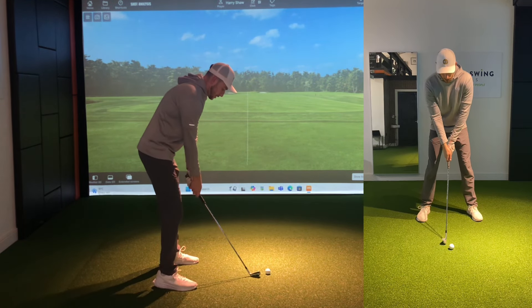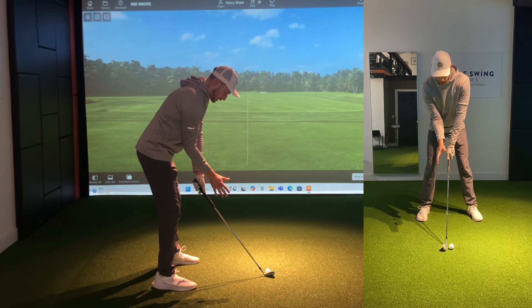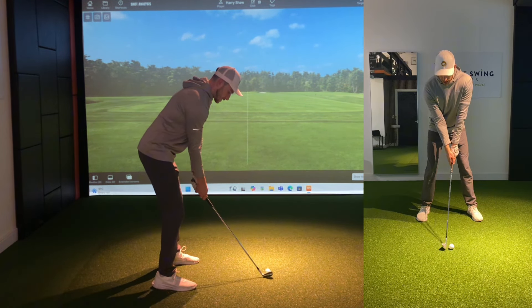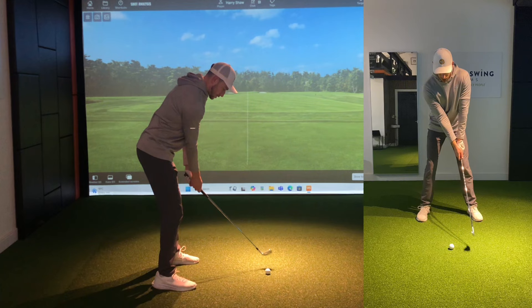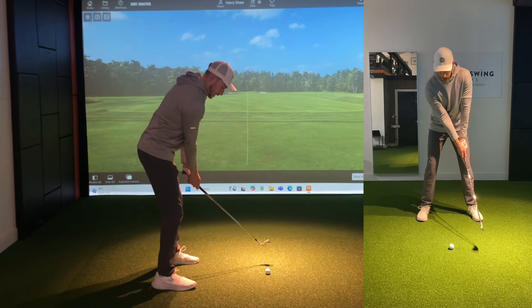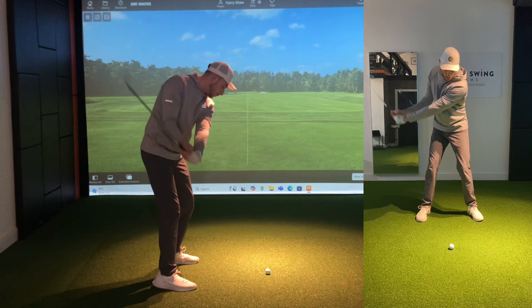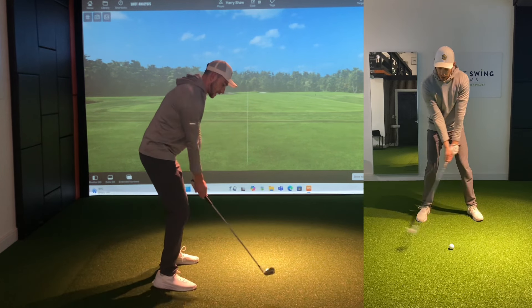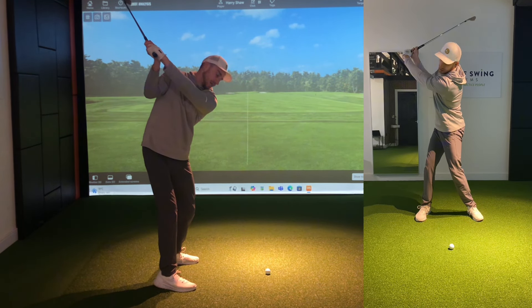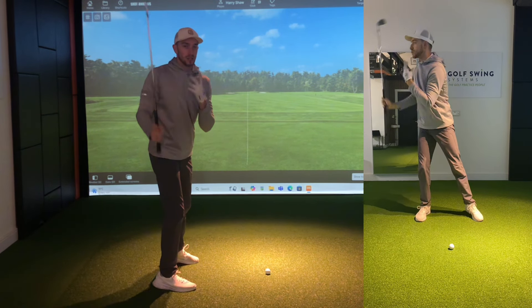So the way we combine the three: at set-up, gripping the club as normal and externally rotating this right arm at the address position. For the takeaway, getting that right arm folding with the elbow continuing to face towards the body. For stage two, working on this upward motion — allowing the back to start facing towards the target, allowing the lead shoulder to stay underneath my right shoulder, and getting that butt end of the club to face towards the camera. You can see a great backswing position there — way more connected, like we see the tour pros do.